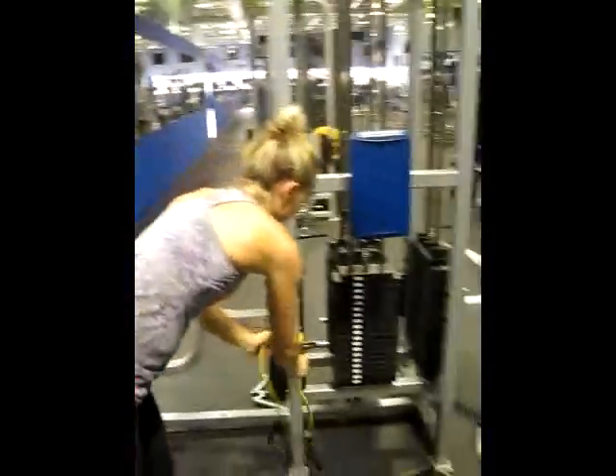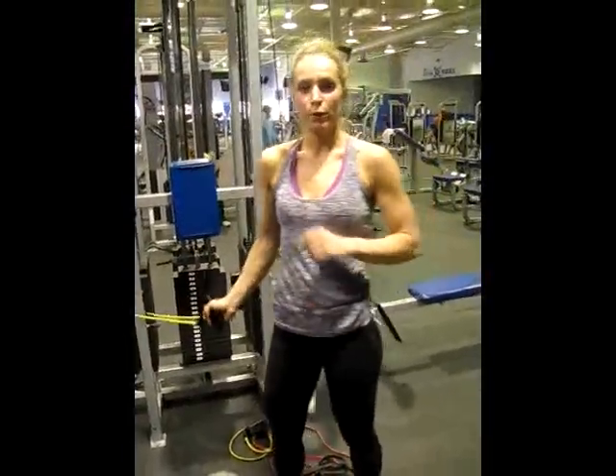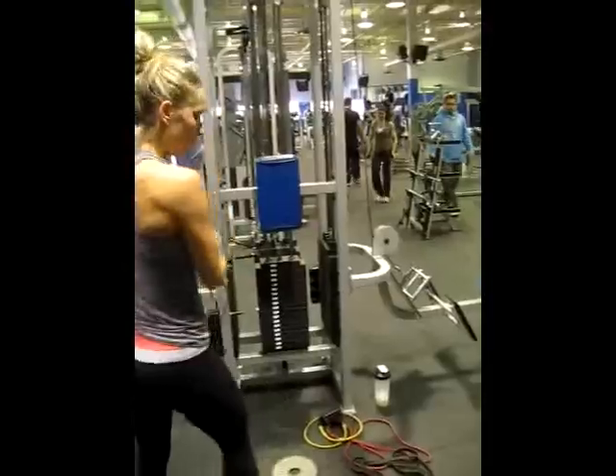Next we're going to do a standing wide. Those last three exercises you want to repeat three times. Standing wide.